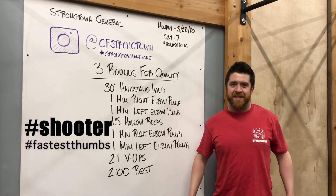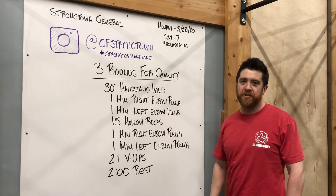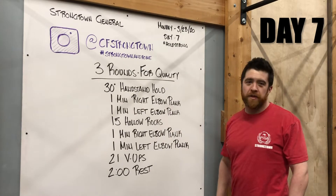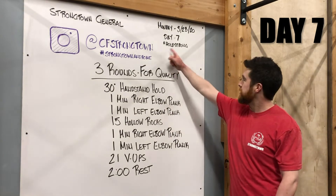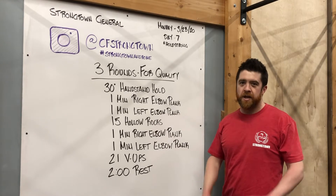Oh hey Strong Town, didn't see you there — welcome! It's Monday March 23rd 2020, day seven of the coronavirus quarantine. Hashtag hold strong. All right, we got a good workout for you today, a little bit different.